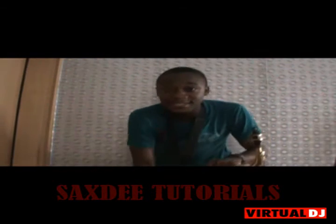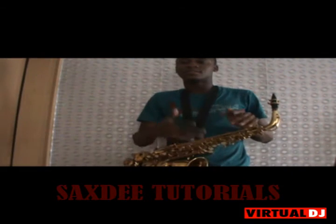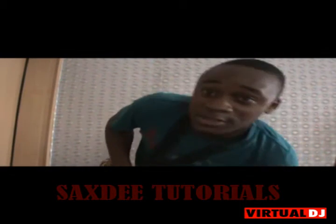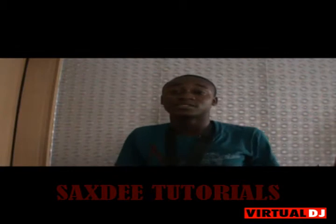Hey guys, this is Sax D on the beat right now, and this is my sax tutorial. I've been working on some stuff to teach you guys on how to play the saxophone.